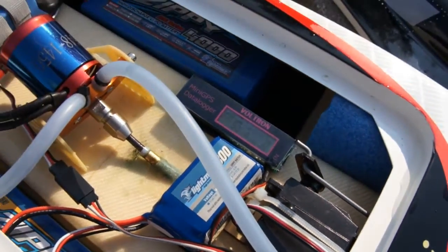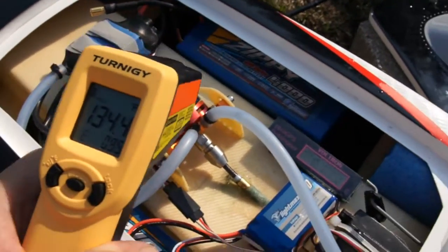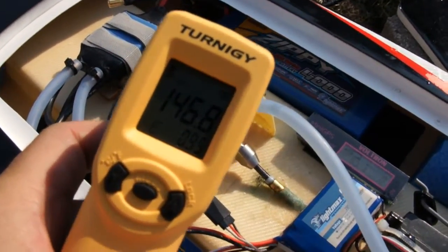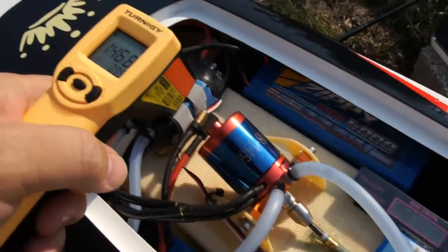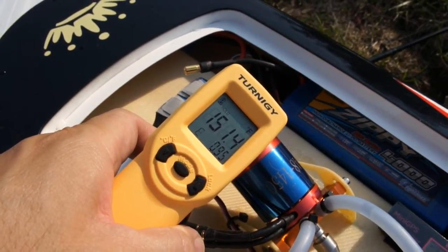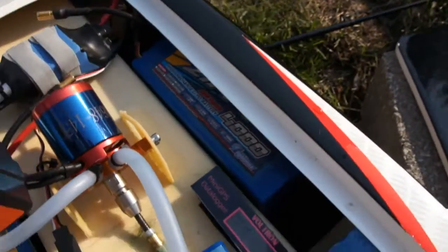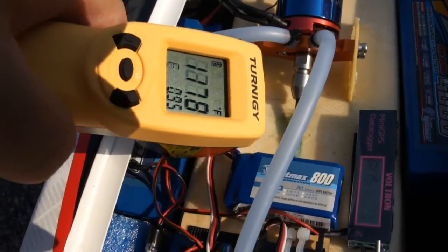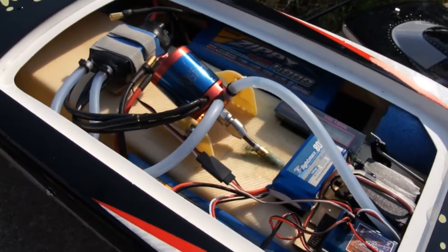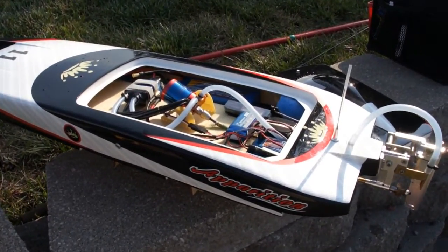Now let's go ahead and check the temperatures with the Turnigy temperature gun. The motor temperature is 146.8 degrees Fahrenheit. The speed controller got pretty warm — 151.4 degrees Fahrenheit. One of the battery packs is 121.5 degrees Fahrenheit and the other one is 117.8 degrees Fahrenheit, so it's not too bad. It definitely picked up some speed and it looks like it's running pretty good. Today is a really hot day, so that's not too bad a number considering how hot it is outside.